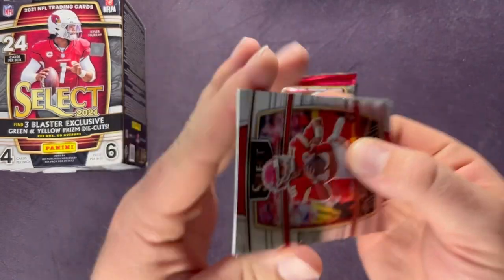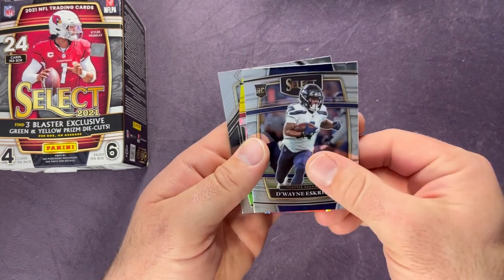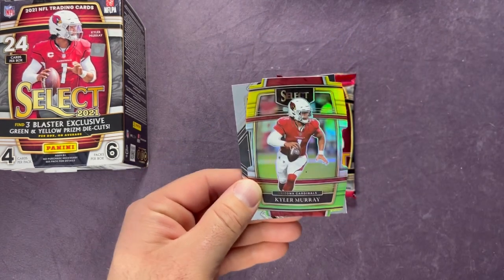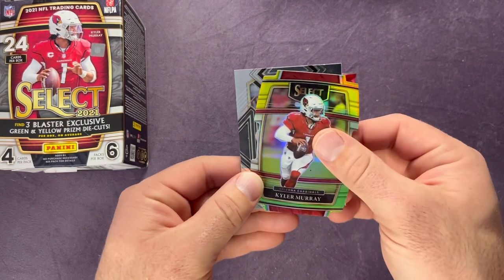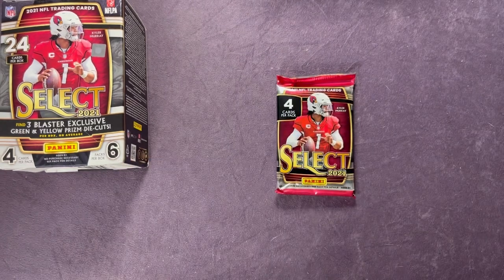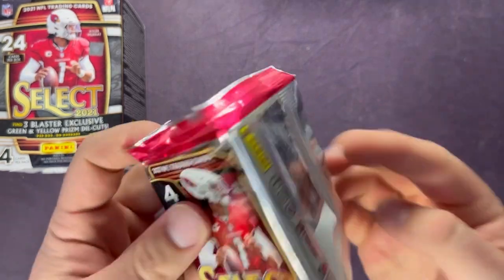Starting us off: Patrick Mahomes, D'Wayne Eskridge, Kyler Murray, a green and yellow die cut, and ending with a Pat Freiermuth.